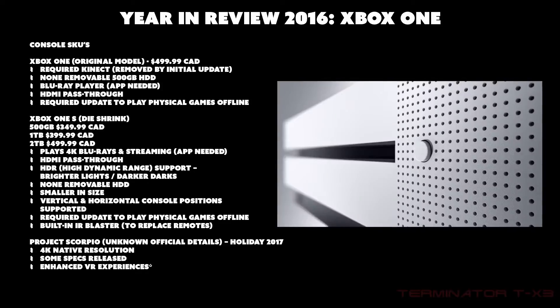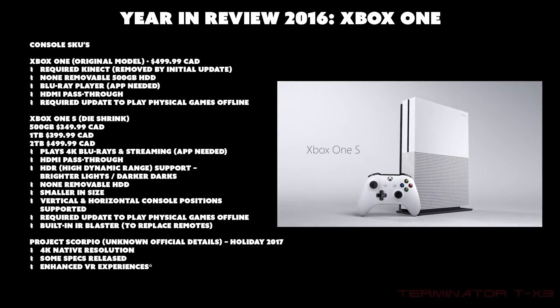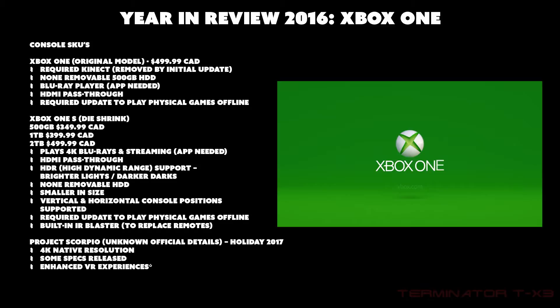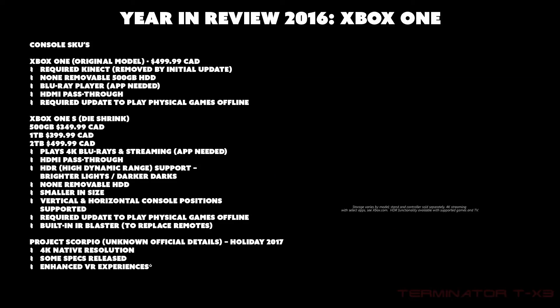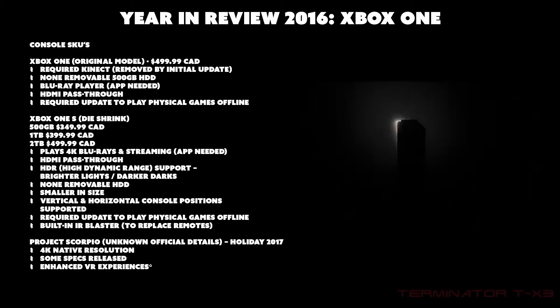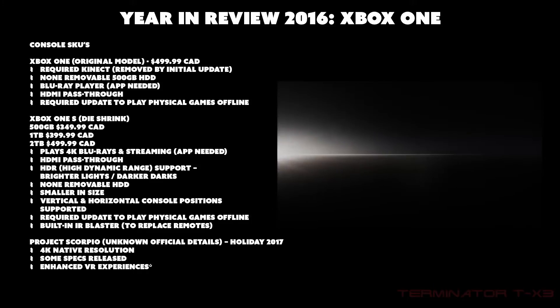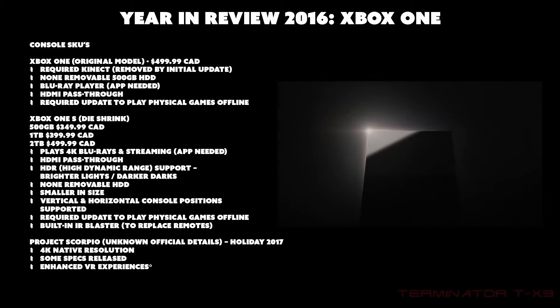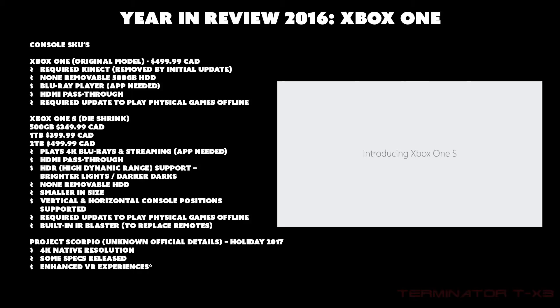The Xbox One S supports HDR — High Dynamic Range — which means brighter brights and darker darks. Sometimes in a scene, detail is lost in shadows or there's too much bloom losing detail in the light. With HDR, more detail is maintained in both the light and dark sections of the image while still maintaining contrast — it ups the contrast but preserves the detail.